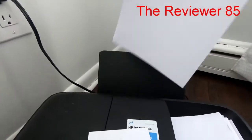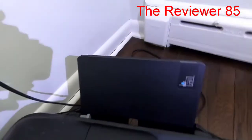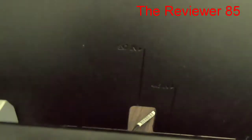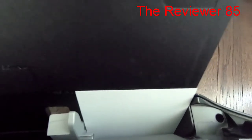First we're going to take the regular paper out because the printer is set up for regular paper. On the back side it shows 5x7 and 4x6, so it depends on what size photo paper you have. I have 4x6, so I'm going to bring the guide all the way to that line. It should look just like that, and your paper should be able to slide right in. The printer will make a little noise.